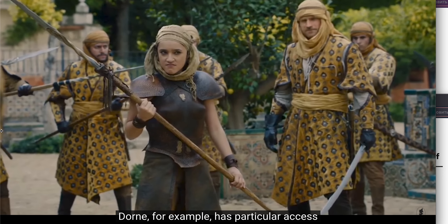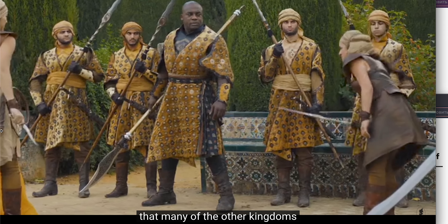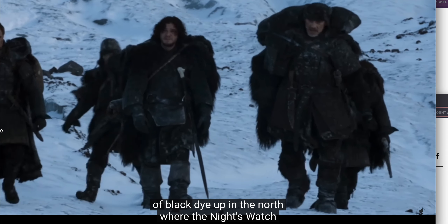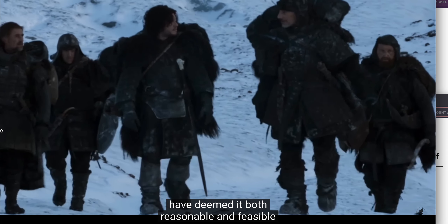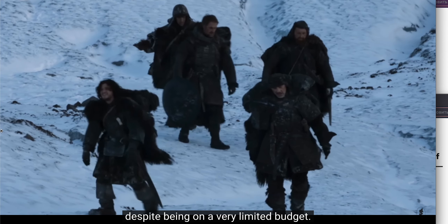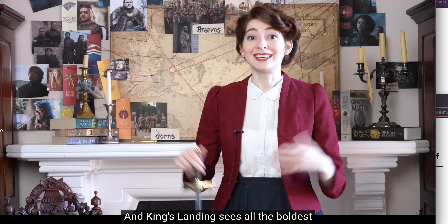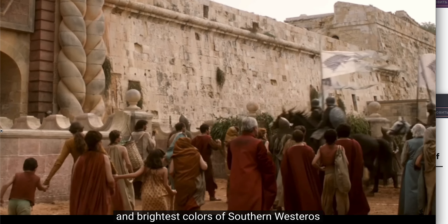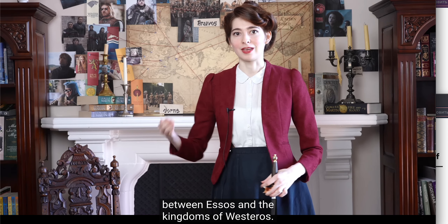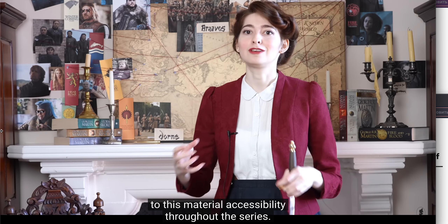Dorne has particular access to some sort of saffron bright-yellow dye that many other kingdoms don't. There seems to be a readily available supply of black dye up in the north where the Night's Watch have deemed it feasible to dye everyone's clothing black, despite being on a very limited budget. The Reach and Highgarden have access to more rich blues and greens. King's Landing sees all the boldest and brightest colors of Southern Westeros due to its centrality on significant trade routes between Essos and the kingdoms of Westeros.